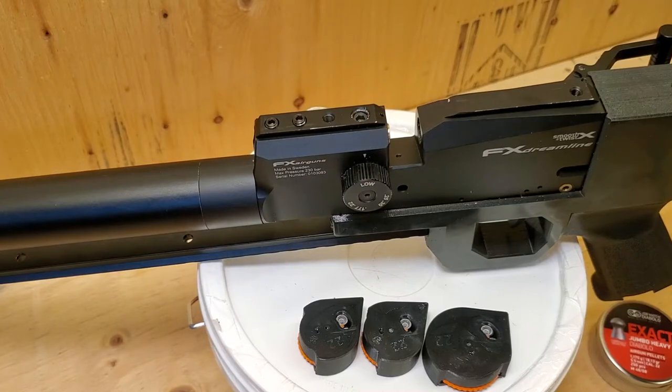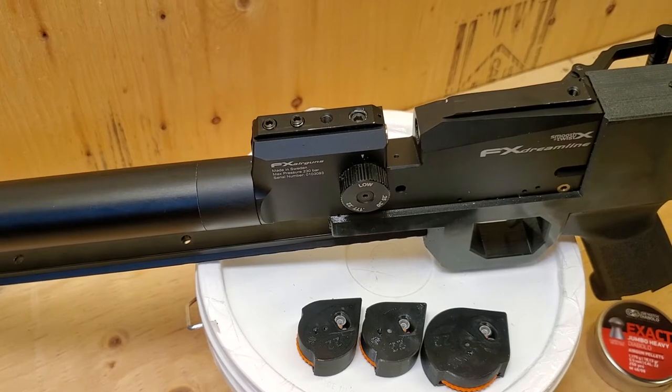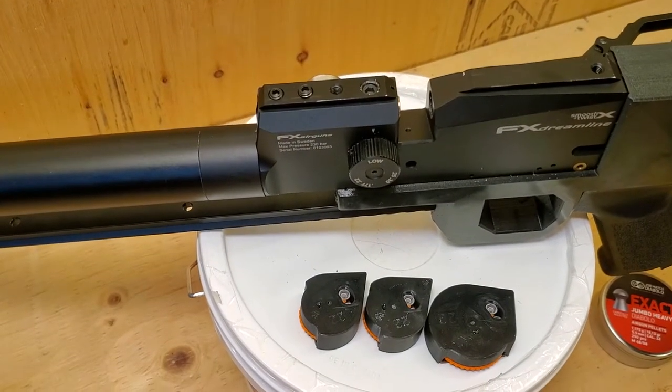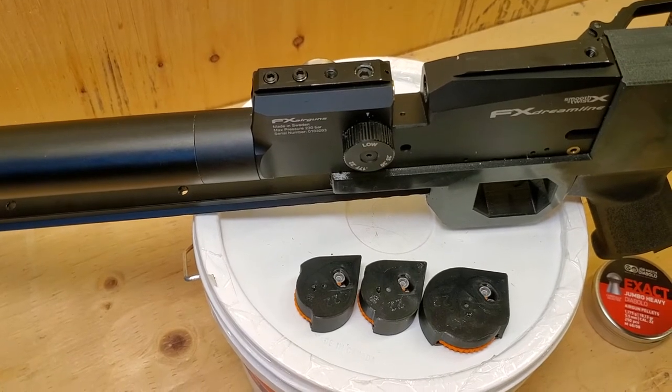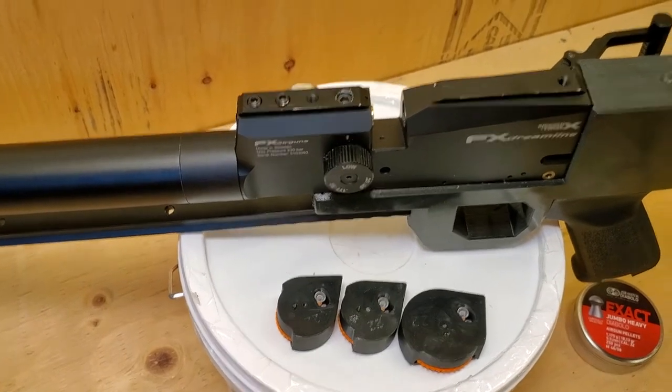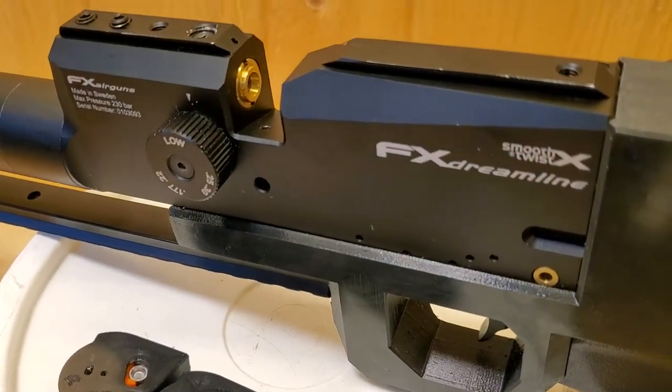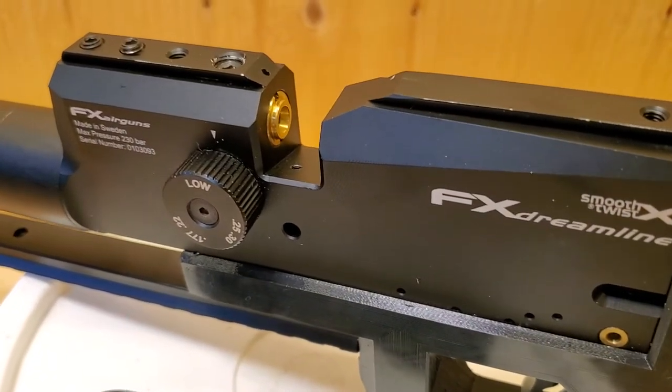Hi guys, today I want to demonstrate the reliability of the 4th D-Lab magazines for FX Dreamline rifles. Here you can see it's an FX Dreamline rifle in 22 cal.